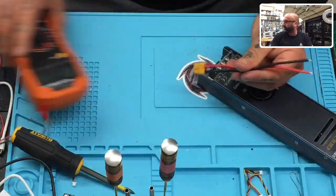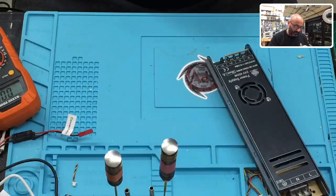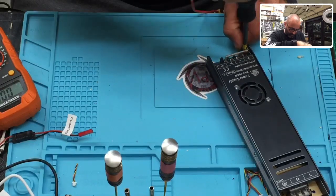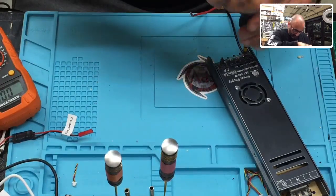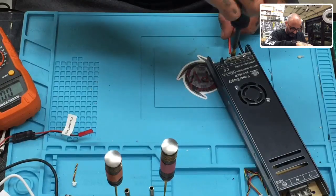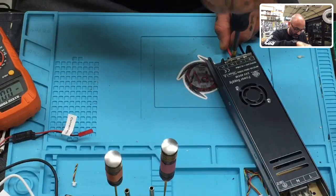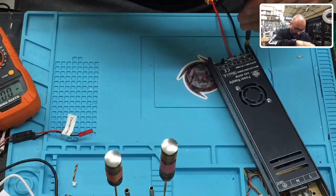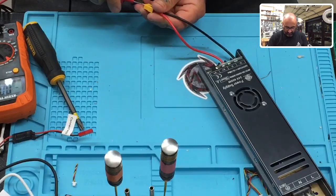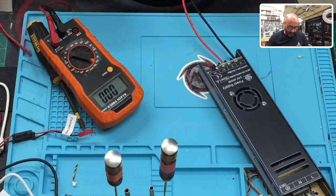Your power supply is going to come with an XT60, so you can simply wire that up. I'm going to put this on one end, and put the positive in here. Now I should be able to touch the leads and get the same reading — there it is, 23.7 volts. Good, we're good with that.